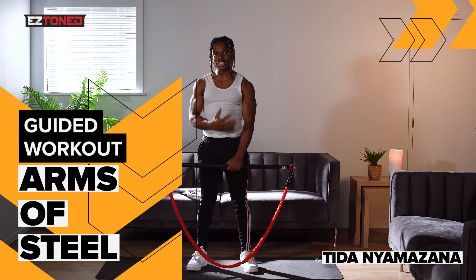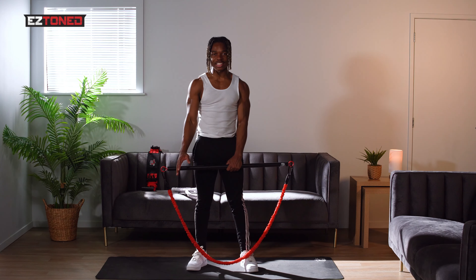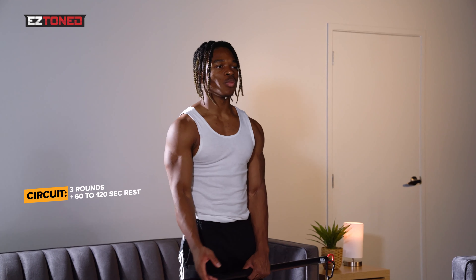What up guys, my name is Tita and today I'm going to be taking you guys through my arms are still workout. Today's workout will obviously be focusing on the bicep, the tricep and all aspects of your arms. The main goal of this workout is to fly through the exercises with minimal rest, and once you get to the end, rest for one to two minutes and then go through and do a couple more sets.